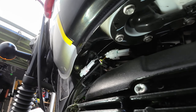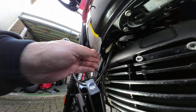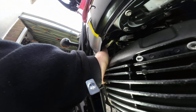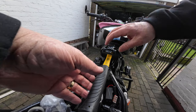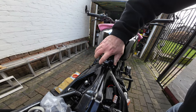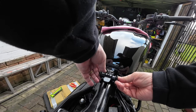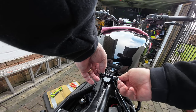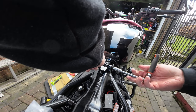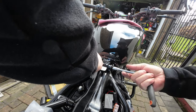All I'm left with now is the flying lead that's going to go up to the headlight — this is taking the pulse from the coil. Just tucking everything away and making sure it's neat. Remove the mallet used to lift the tank, let the tank push back in, and put the bolt back in to secure the tank in place. Just tighten it up to secure the tank. Job done.